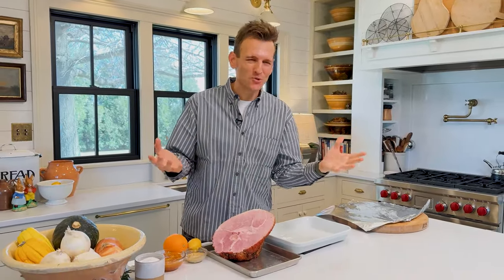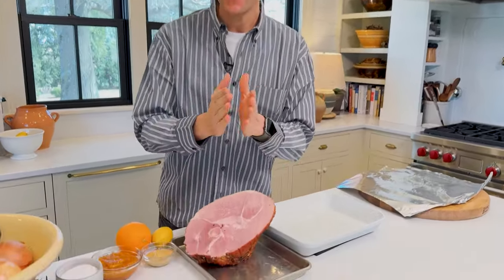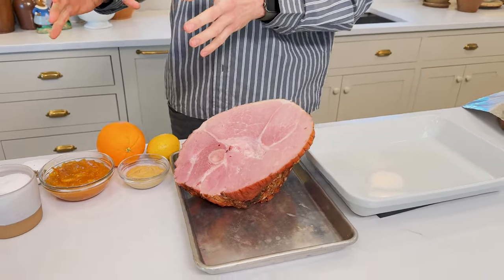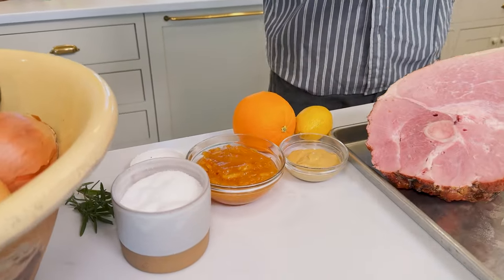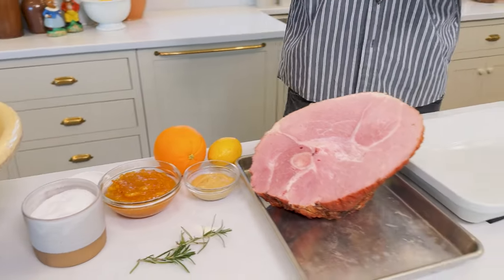When it comes to spring meals and Easter meals, ham is usually the go-to choice — it's like an old traditional standard. If you're choosing to do a ham, what is great about them is they can be very easy, which is what this citrus-glazed ham is all about. We're taking great flavors and making a glaze out of marmalade, Dijon mustard, some citrus, and of course some fresh rosemary.